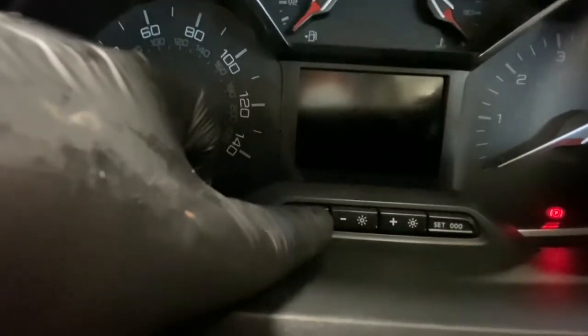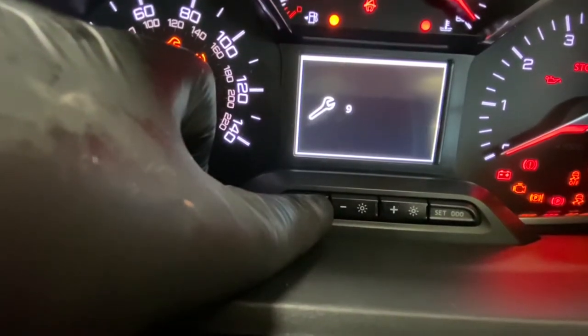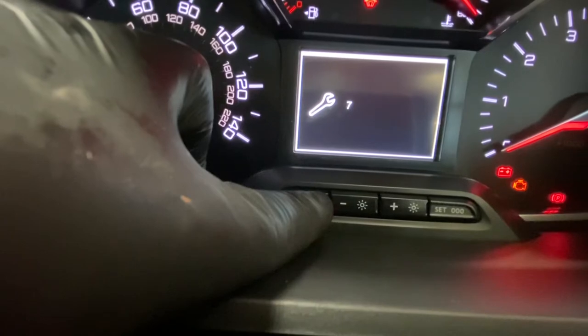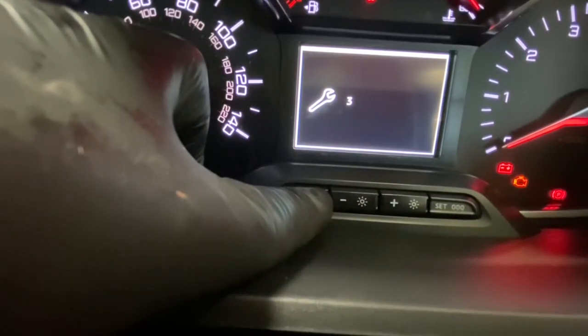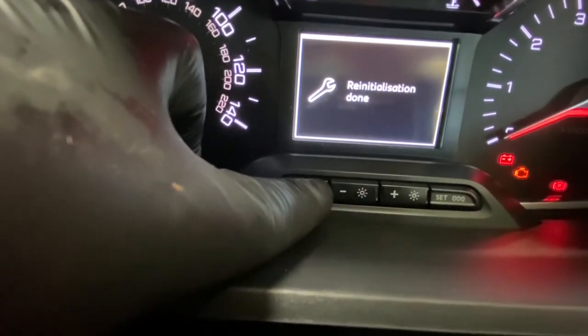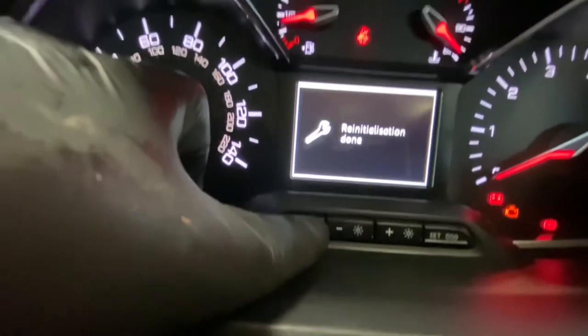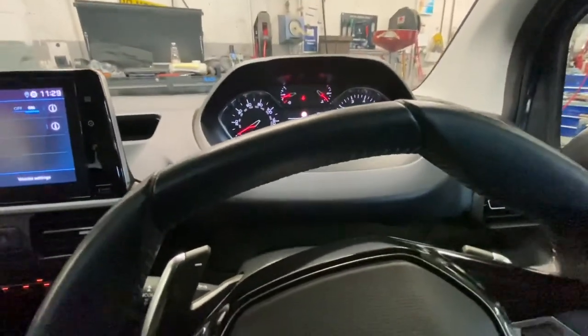I'm going to push that button in, hold it there, and turn the ignition on. You will see a countdown — it's going to go straight to zero. As you can see, the service light has been reset. Thank you for watching Gab Official — please like, share, and subscribe for further content.